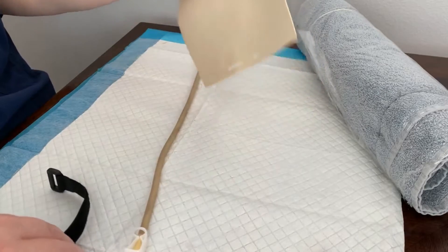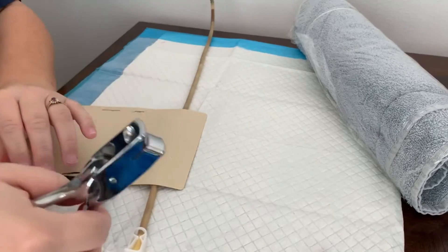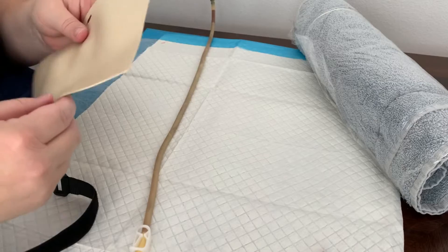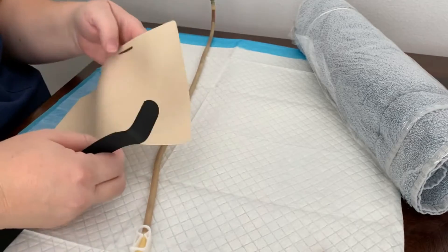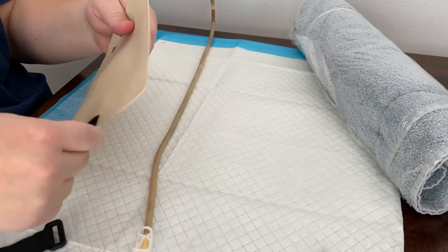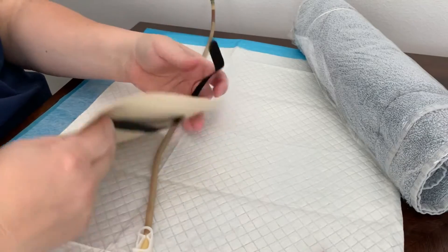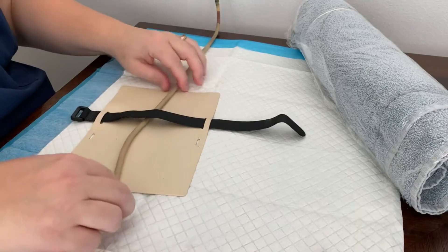Now we'll go ahead and get our skin situated. I have a little badge-holder hole-puncher and I punched my own holes in these. There are some on Amazon you can buy that already have the holes. This one is like a practice sheet so it's got extra holes in it, but you really just need one on each side. With our Velcro strap, we want to string it through these holes — keep the soft side toward the skin. Then to help secure our tubing, we're going to slide our tubing underneath there in the back, and that's going to help hold it in place.